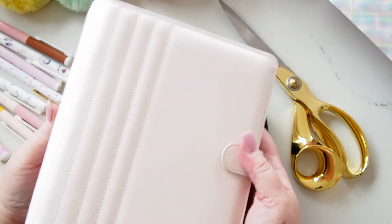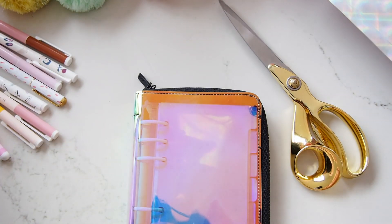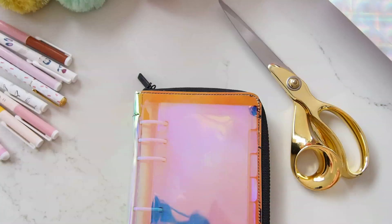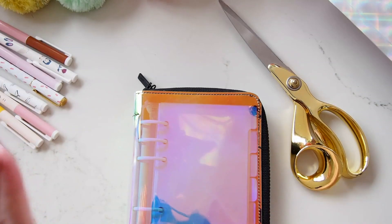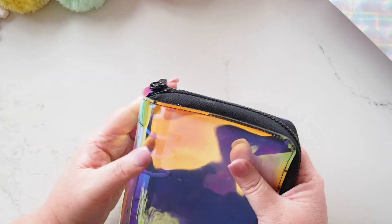Kiki K sent me this gorgeous pink blush quilted fabulousness B6, and I thought maybe I should use that for my project — but I have an idea for something else I could use it for, so I'm going to leave it. I'm going to keep this holoplanner for the project because I have some really cute things I want to put in here and some bits and pieces, and I can't wait to show you.